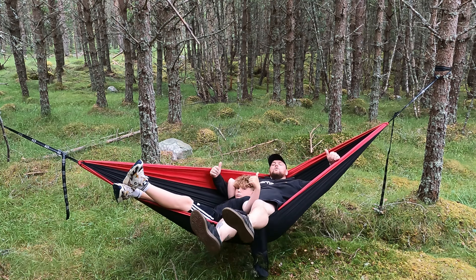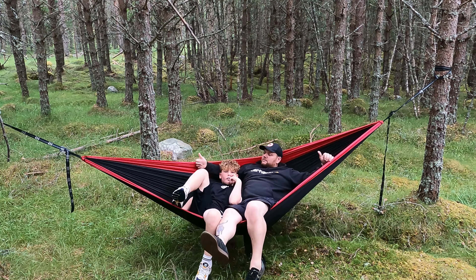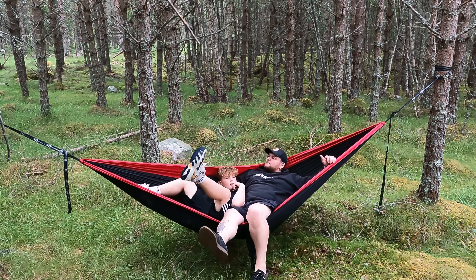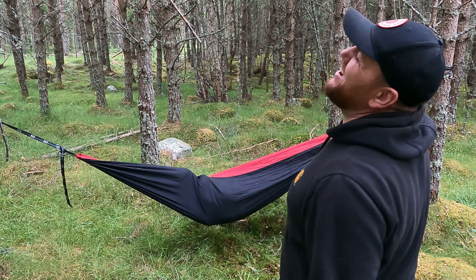Two people chilling, no problem. We've got three people in here — one adult and three children. I thought you fell out of that! I did.